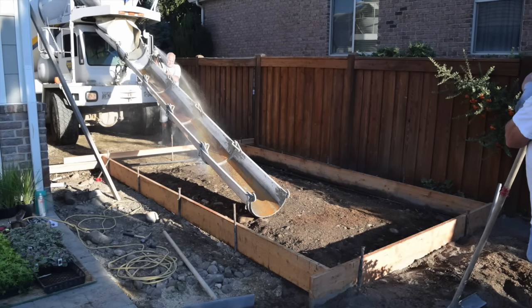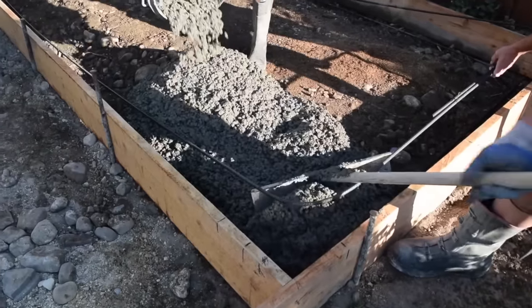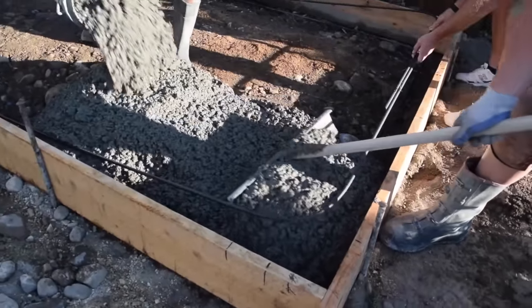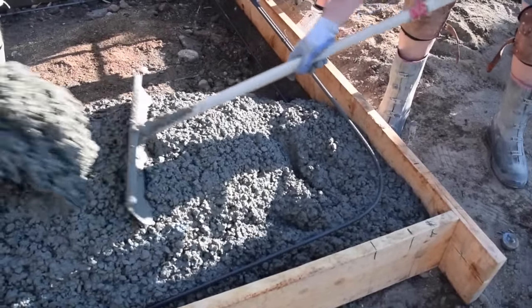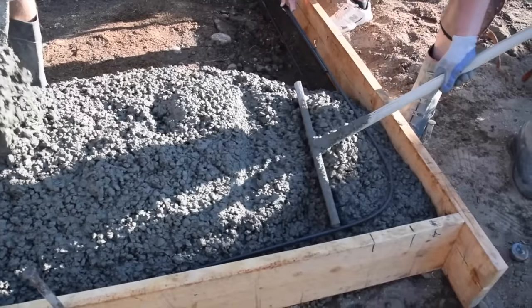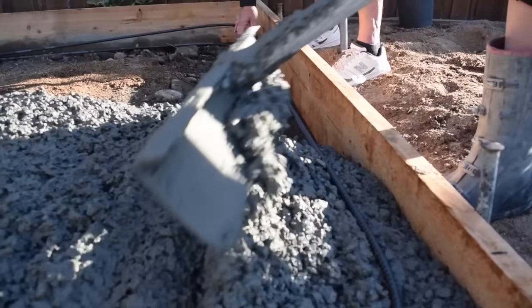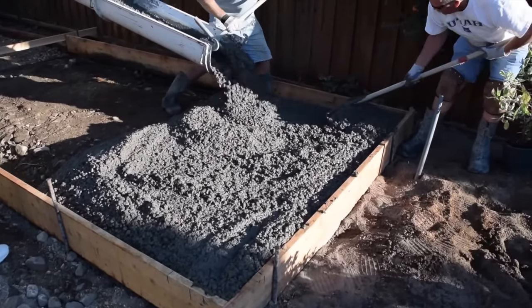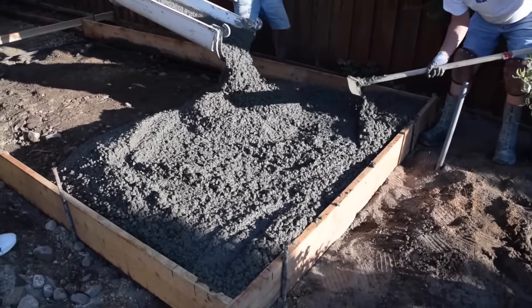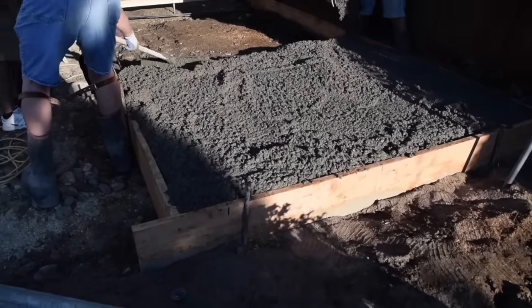You are now ready to pour the concrete. Begin pouring at the farthest point away from the concrete truck and then back the truck away from the pour and continue pouring as it backs away. Make sure to pour only enough concrete to fill the forms to the top. Concrete is very heavy and hard to move after it hits the ground. Concrete truck drivers are typically very good at judging how much to send down the chute, but you still need to communicate how quickly you want it to come out. Use a concrete rake or flat nose shovel to move the concrete around and begin to level out the high and low spots.